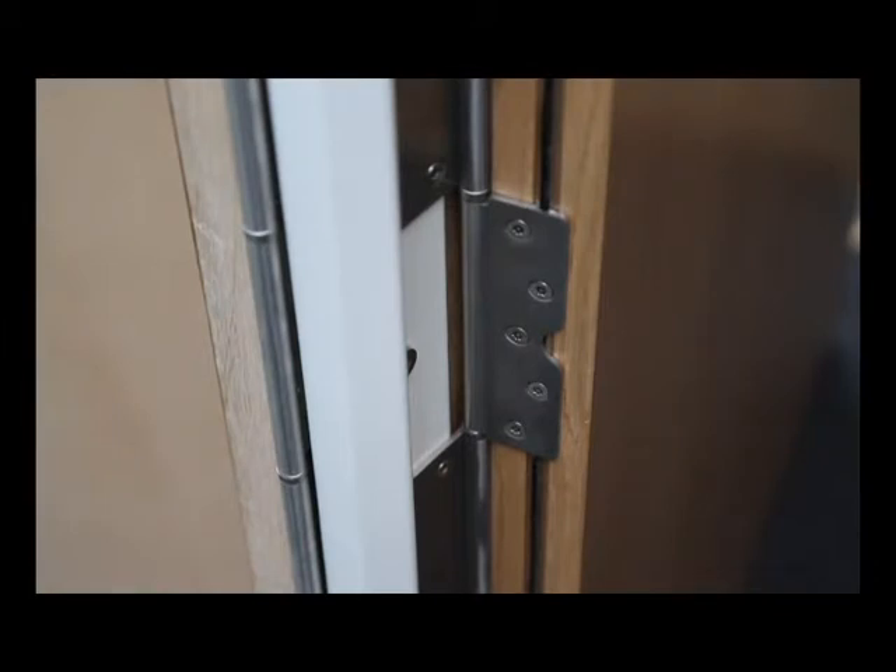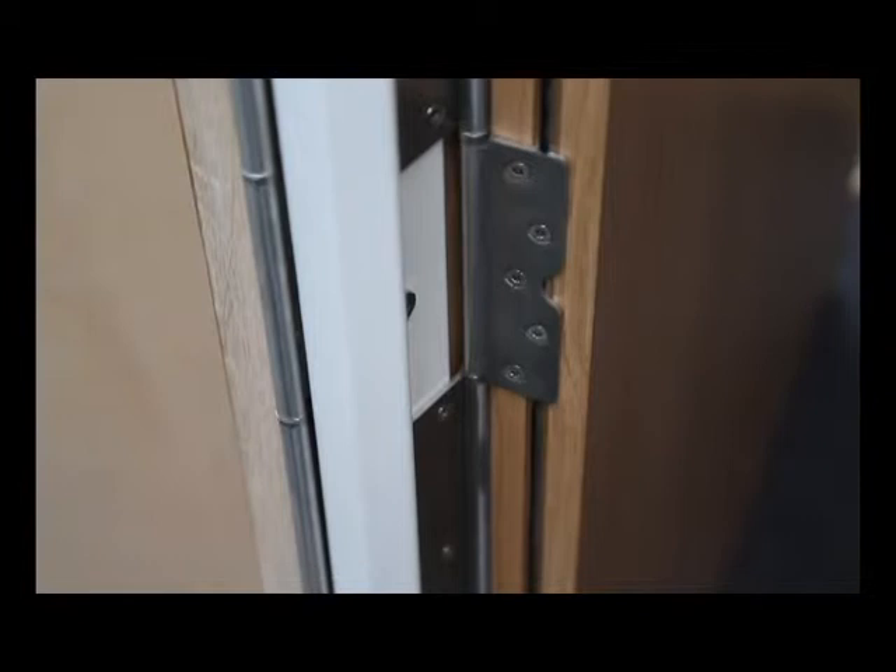The dual-way system incorporates unique interleave continuous hinges, which feature anti-ligature end tips and provide a minimal gap between the door and the frame.